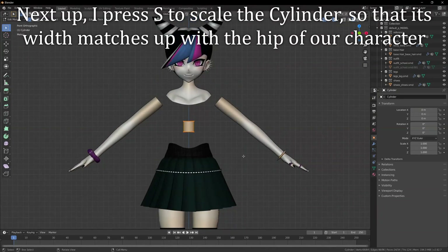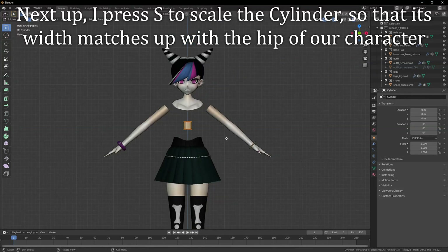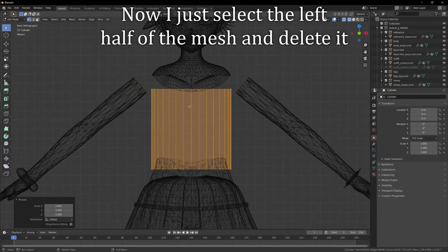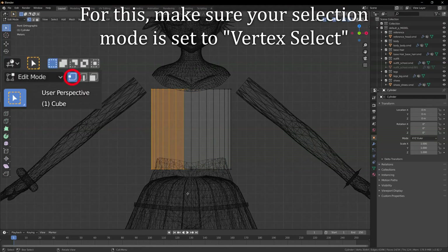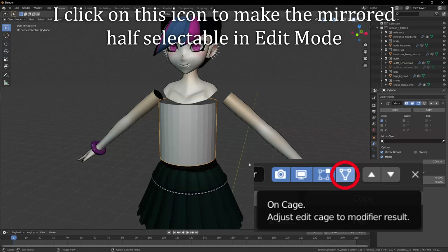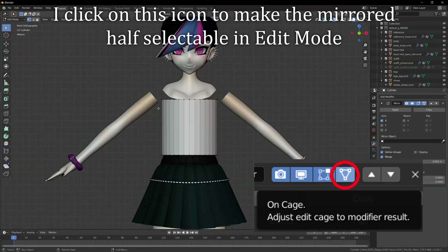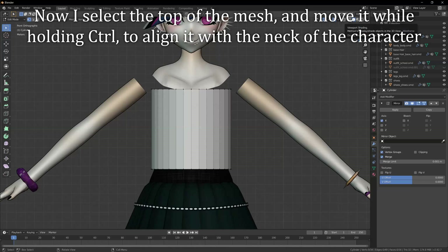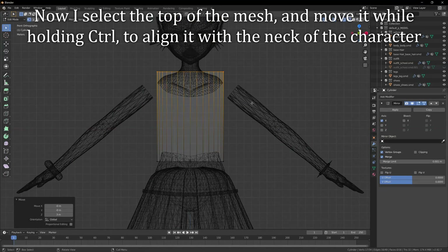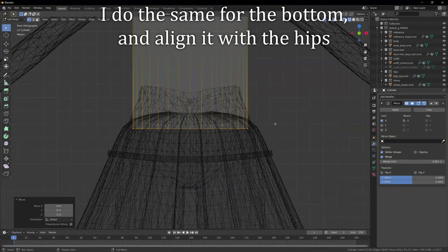Next up, I press S to scale the cylinder so that its width matches up with the hip of our character. I also go into side view and press G and Y to move the cylinder forward. Now I just select the left half of the mesh and delete it. Make sure your selection mode is set to vertex select. I then open the modifiers tab and add a mirror modifier. I click on this icon to make the mirrored half selectable in edit mode. Now I select the top of the mesh and move it while holding CTRL to align it with the neck of the character. I do the same for the bottom and align it with the hips.